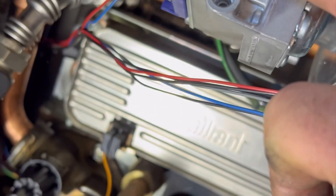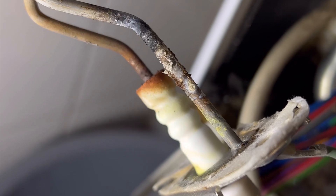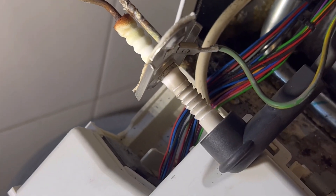After replacing the gas valve, I can get it to light, but it's carrying on ticking and dropping out. So I'm going to take the electrodes out and have a look at them. Well, it's safe to say they've seen better days - I'll give them a cleanup and see what happens after that.